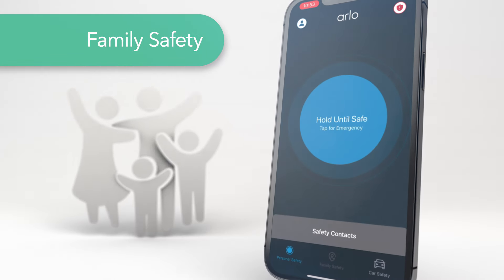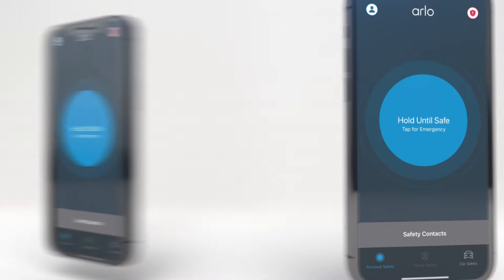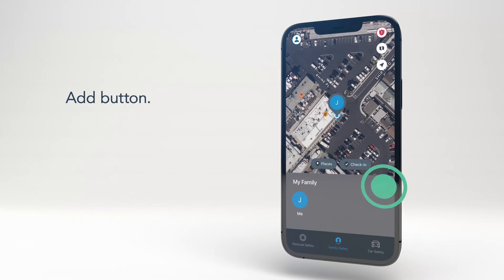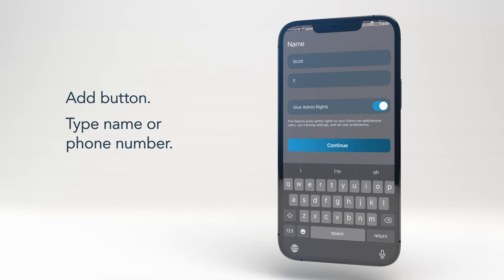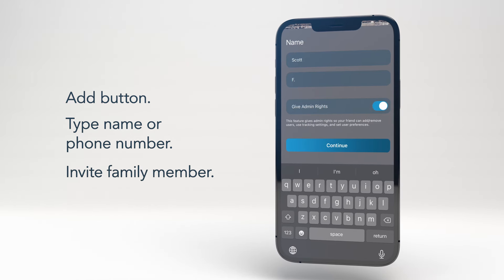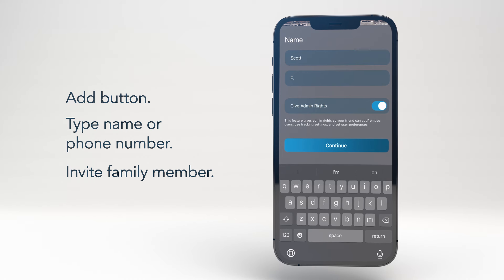If you are on a family subscription plan, set up the Family Safety feature located at the bottom of the screen. Start by clicking on the Add button. In the To field, type in their name or mobile phone number and the app will search your contacts to find them. Select the name, and in the Invite Pending screen, if you want this person to be an admin for your family, please select that option. This allows them to have full edit access within the ArloSafe app for your family, similar to yours, such as a spouse or significant other.